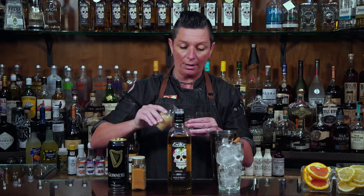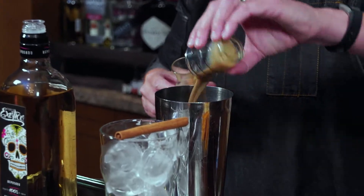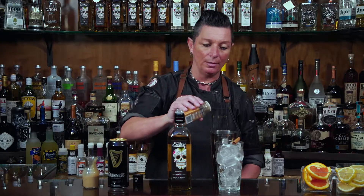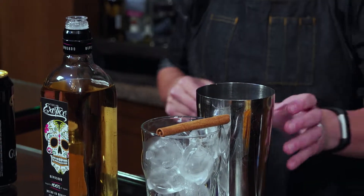Next ingredient: about a half ounce to point seven five of Irish cream. Go ahead and measure and pour right into our tin shaker. Then let's go ahead and do a dash of cinnamon, which is going to go great with that aged flavor of the Reposado tequila and of course the stout.